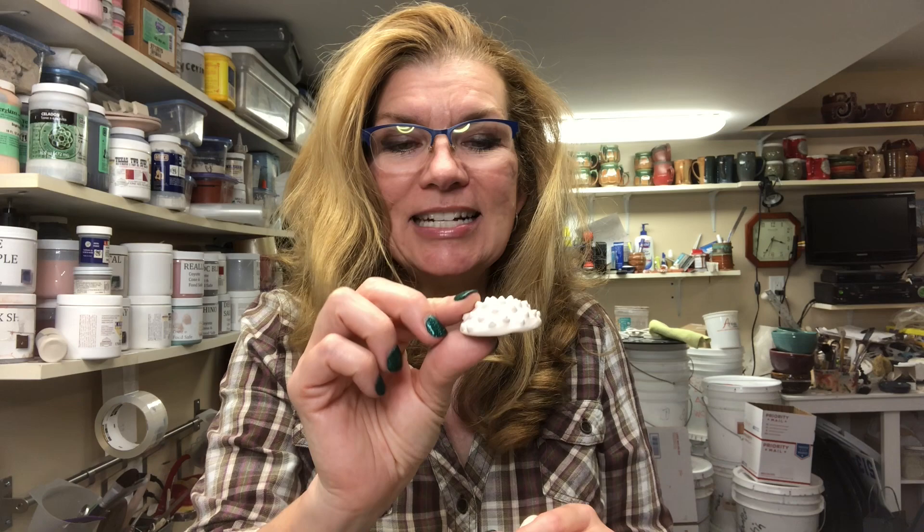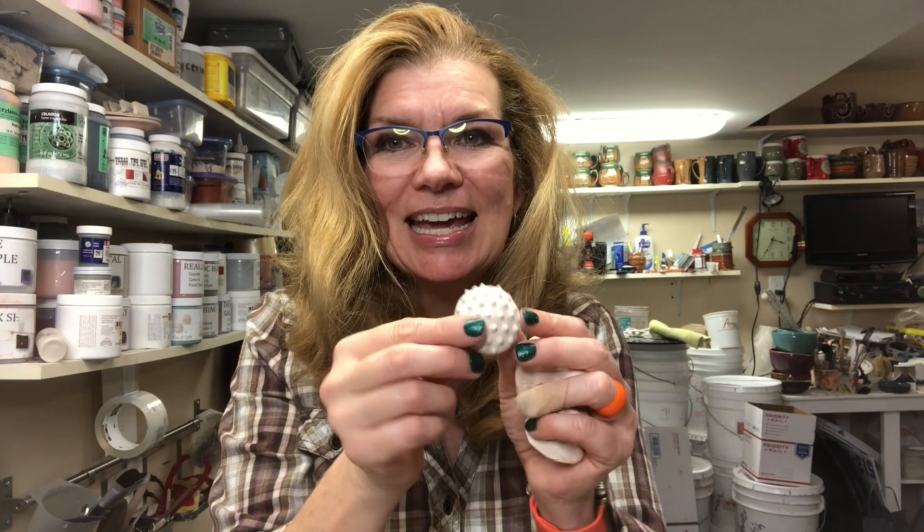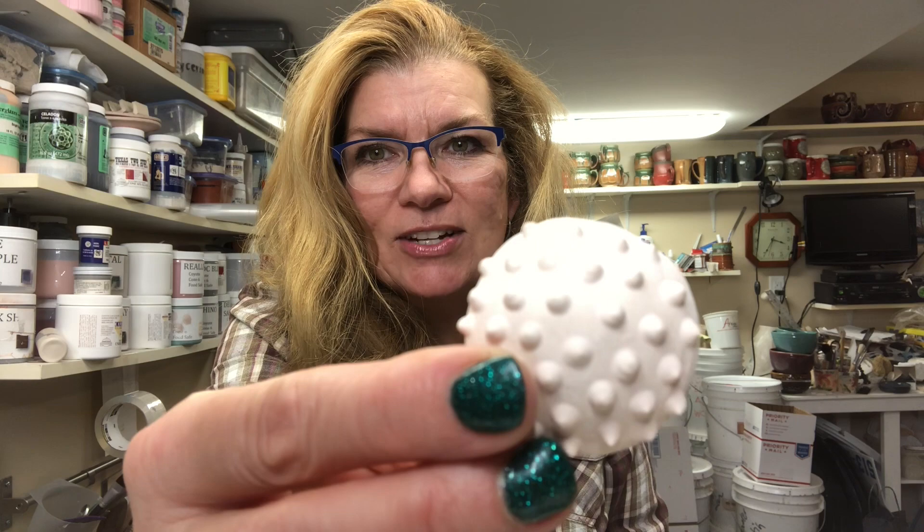What I did first was I made a positive mold by taking a soft ball of clay and smooshing it down against the table. I threw it down real hard so it splatted out and got big. Then I slip-trailed dots on it — you can see the slip-trail dots on it — and then I bisque fired this.